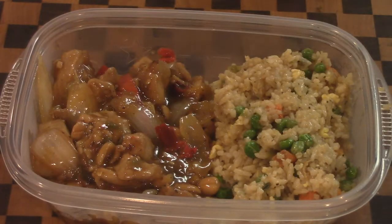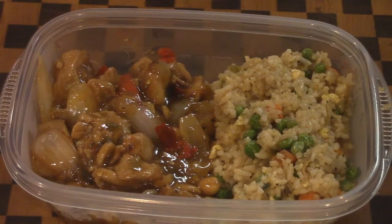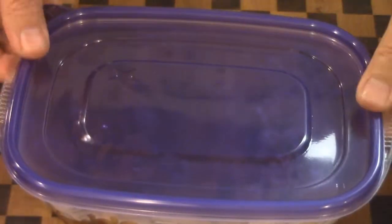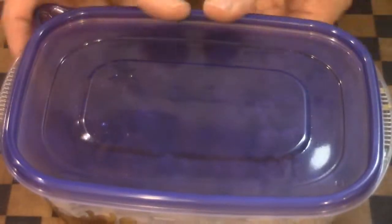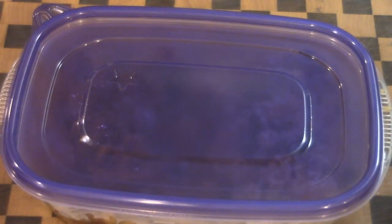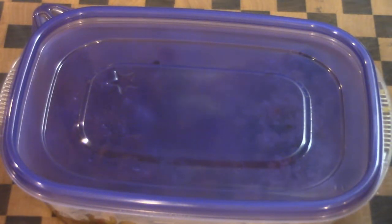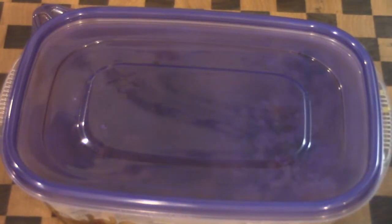And there you guys have it — Kung Pao Chicken and fried rice. I know it's not the greatest presentation, but I made this for some of my co-workers, so that's why it looks the way it does. Hey, it's Chinese takeout, right? And I'm able to feed four adults for probably around $12. Anyway guys, that is that, and until next time, talk to you later.